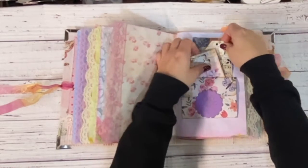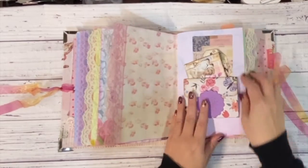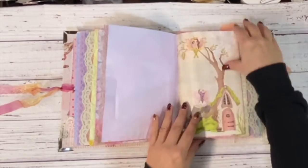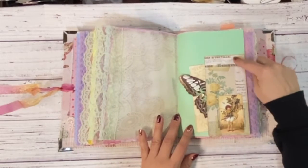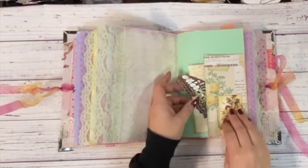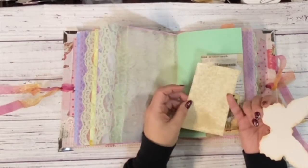I'll just get some more tags that I created, and then a Tim Holtz piece. Isn't that adorable? So this is a Tim Holtz piece and then I just added this cute little fairy on top. I have another one of those little butterflies.